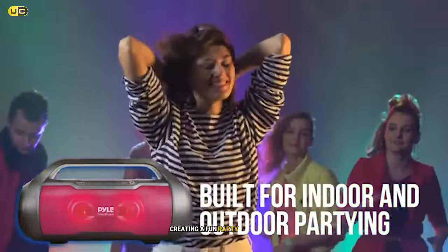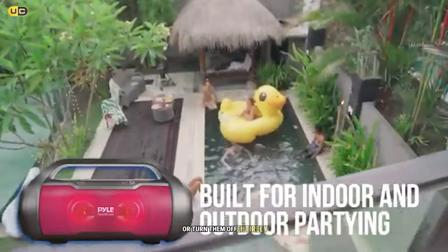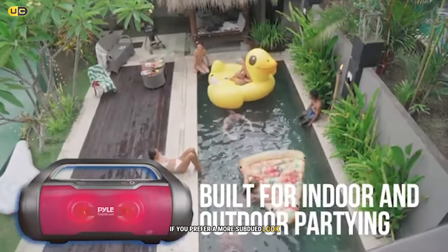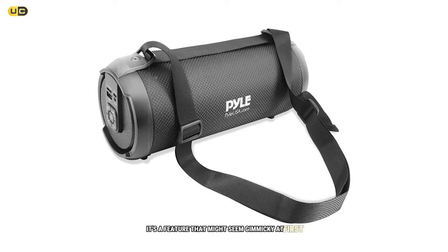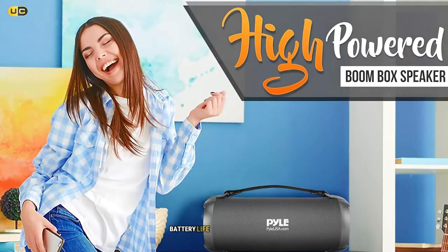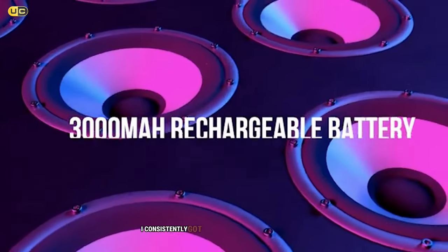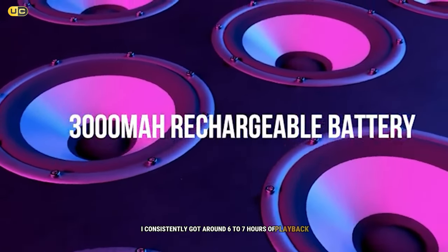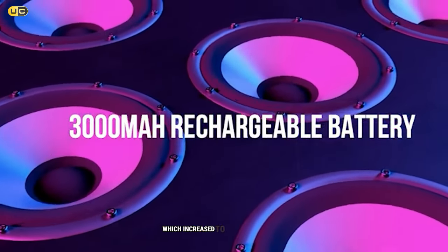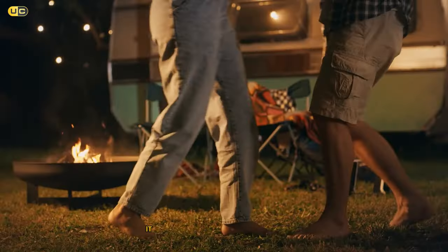The RGB lights can be synchronized to the music, creating a fun party atmosphere. You can cycle through different light modes or turn them off entirely for a more subdued look. Battery life on the Pilusa is solid if not spectacular — I consistently got around six to seven hours with the lights on, increasing to about eight to nine hours with the lights off. Sufficient for most outdoor events or beach days.